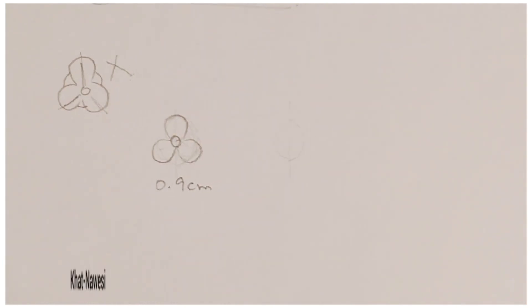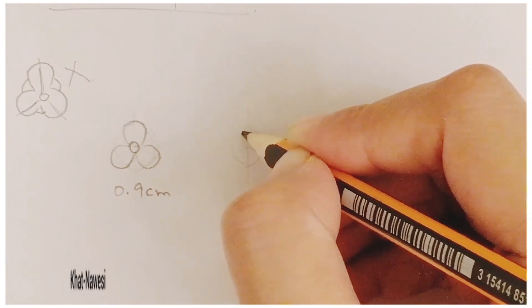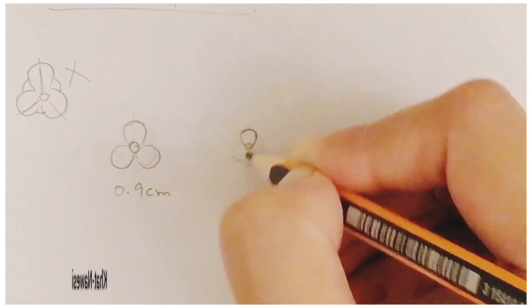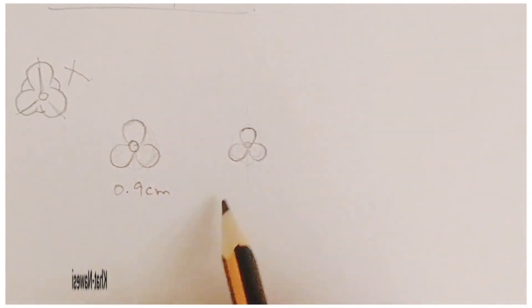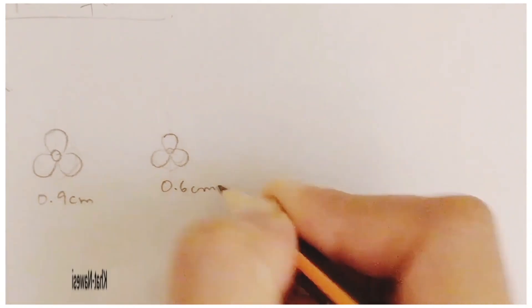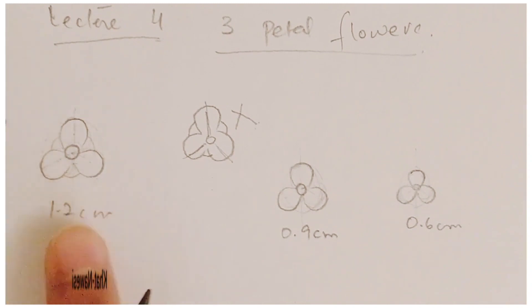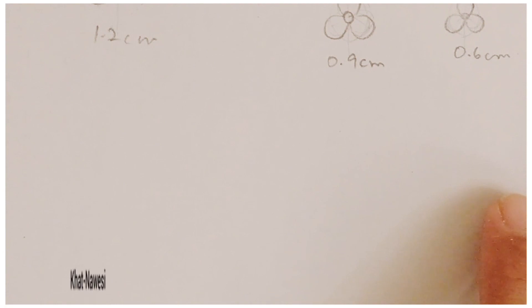You can see the symmetry in both flowers — symmetry is very important. Now I'm drawing an even smaller size using the same process: three circles, middle circle, and nuanced line petals. You can see these three different sizes, but the base circle is the same and the division is the same.